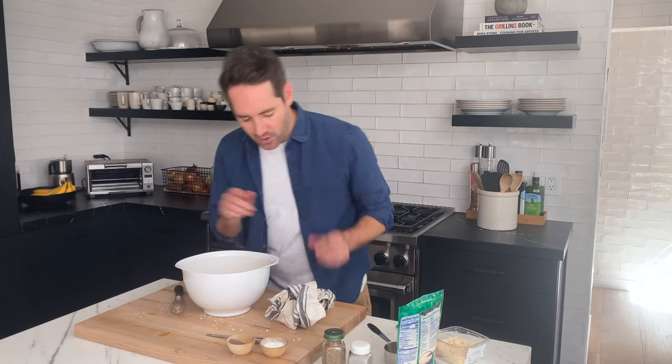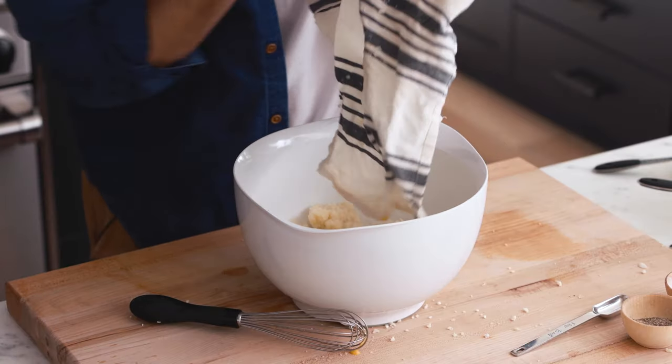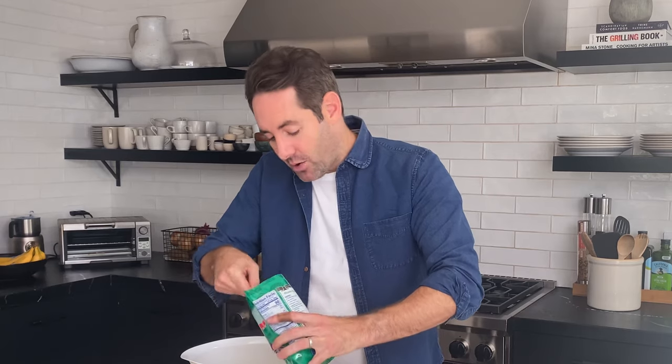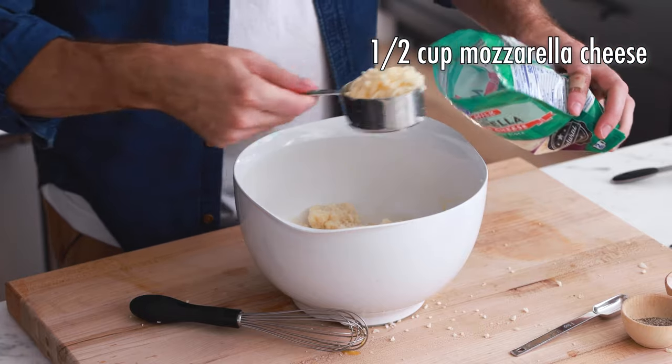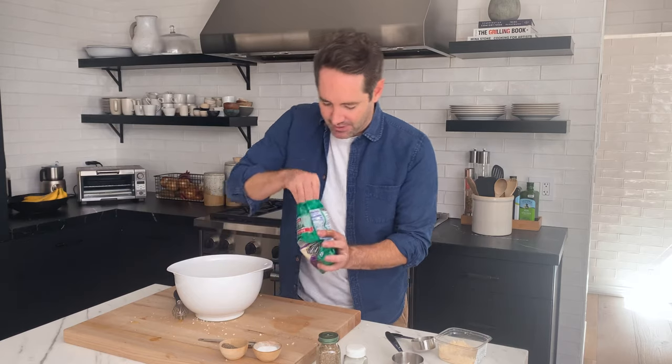Take your softened and squeezed-out cauliflower and dump it into the bowl with the eggs. Next we're going to add our cheeses — first a quarter cup of Parmesan cheese, followed by a half cup of mozzarella. Mozzarella happens to be my favorite cheese. Let me know in the comments what your favorite cheese is — I would love to hear it!